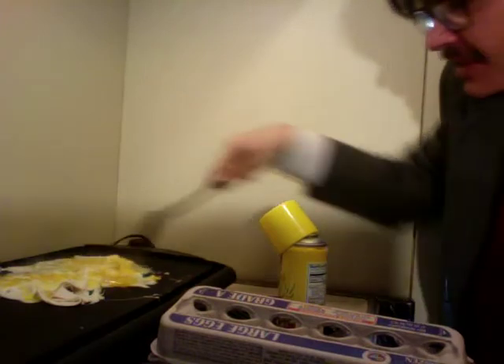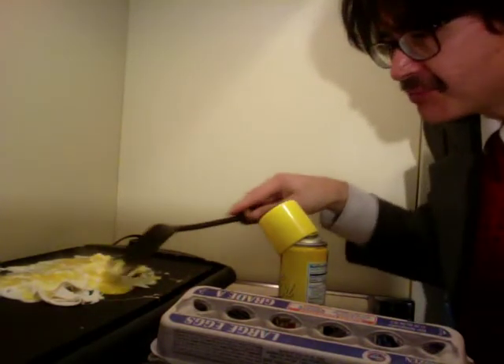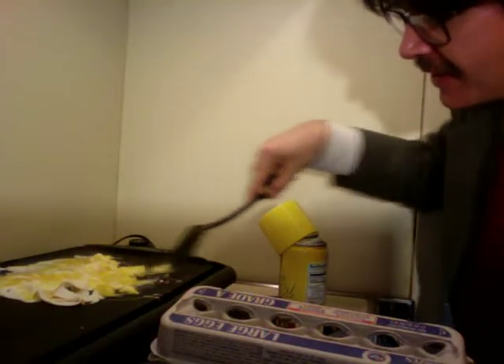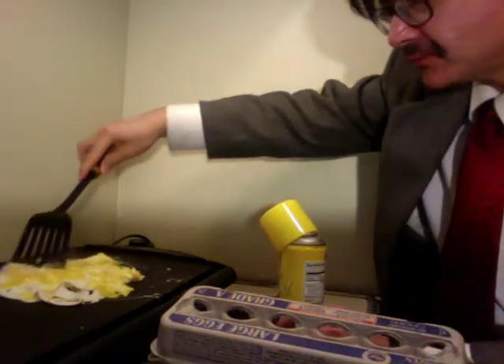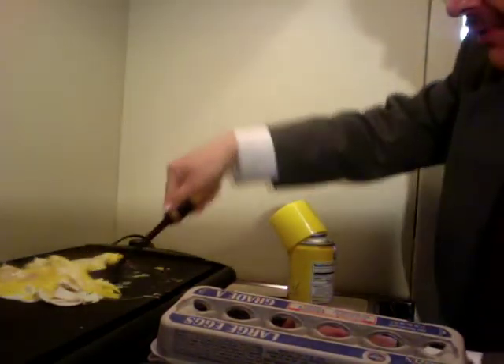It doesn't take too long to do this, and this is kind of a fast meal that you can make. It's not too hard to have eggs in your kitchen. And just kind of scoop it up, flip it over.